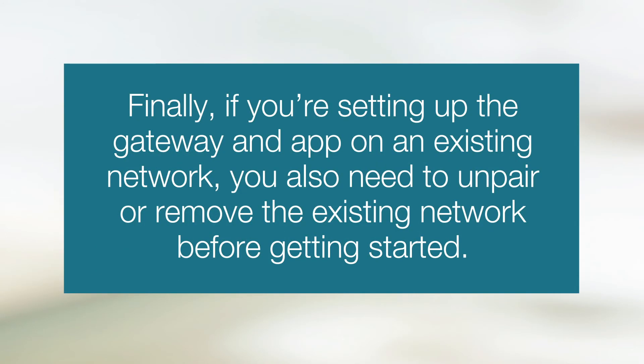Finally, if you're setting up the gateway and app on an existing network, you'll also need to unpair or remove the existing network before getting started.